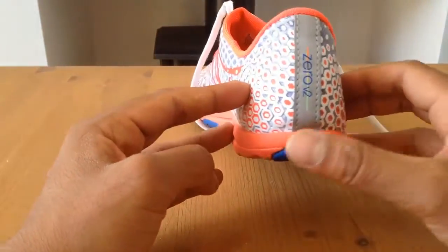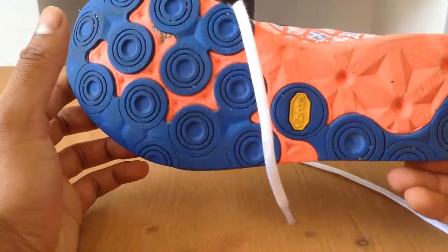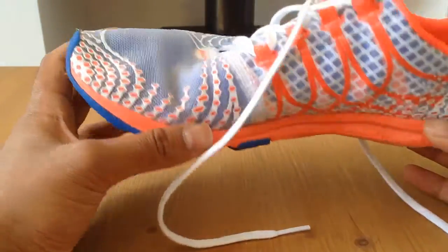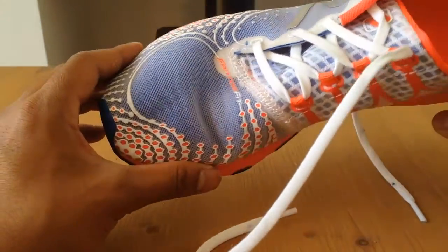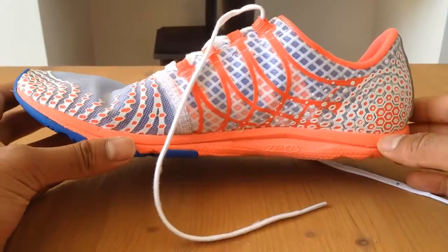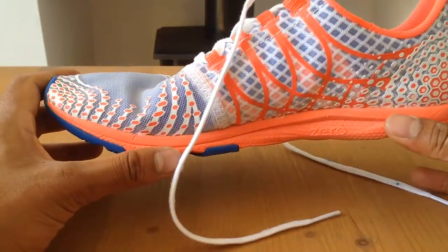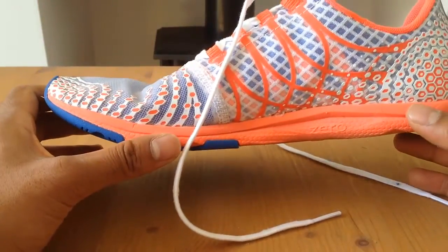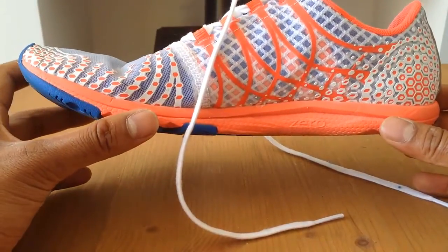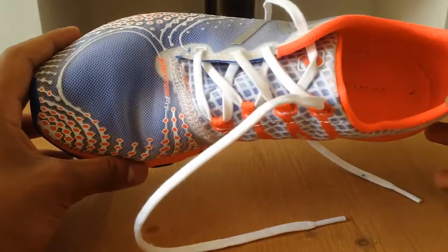Now this is fairly early days for me with this shoe, so if anything weird or unusual happens in the next few months I will do another video on these. But this is my first review — I just wanted to give you my quick thoughts. I think it's a great shoe if you're starting off in the barefoot world and want to get used to wearing a barefoot shoe. But my honest opinion is that I think the Vibrams are my best barefoot shoe so far, and if you want a true barefoot shoe that's probably the way to go.